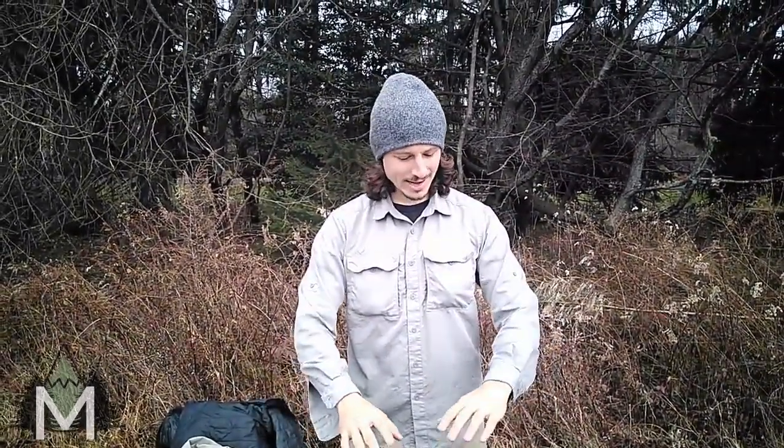So that's the Mountain Hardware Canyon Long Sleeve Hiking Shirt, and I can't recommend this thing enough. I love it.